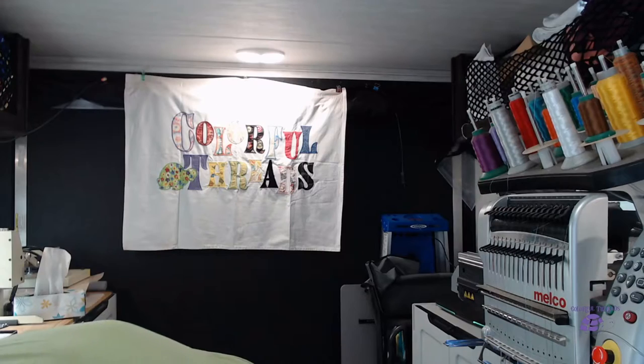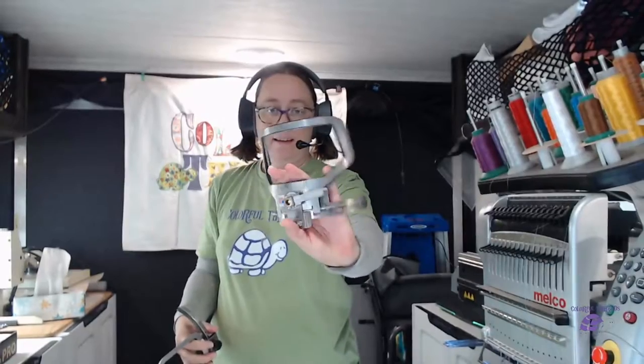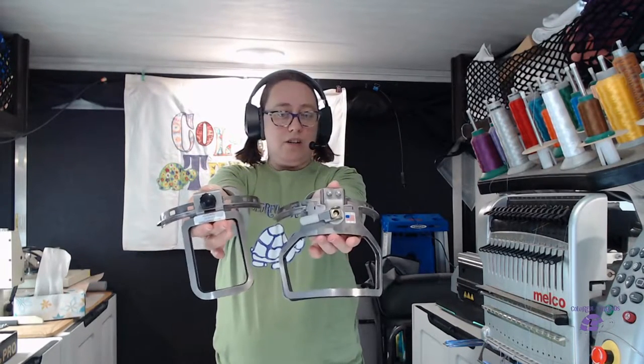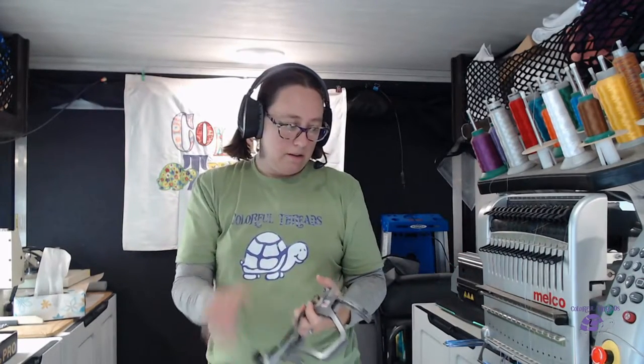We're going to get started with today's content. Those hoops look like this — they are curved to go on the hat driver. They look strange, and they go into the software and look strange as well, but that's fine. The curve is intentional so that you can get small items better on your machine, which has the smallest bobbin casing hook area to do small items the best.